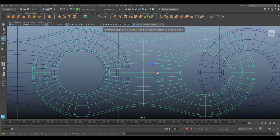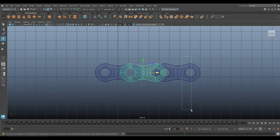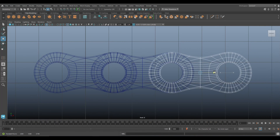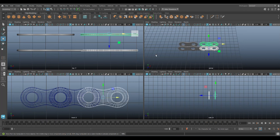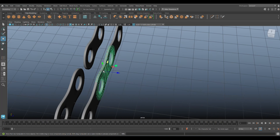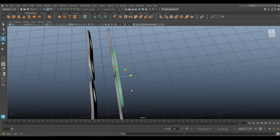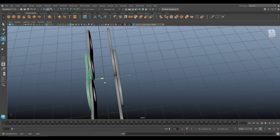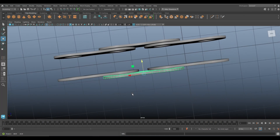Go to wireframe mode to check — that looks fine, these two need to come in, that looks fine as well. Take this piece and move it out to about here, that looks about right. Ctrl+D to duplicate and move this set over here.